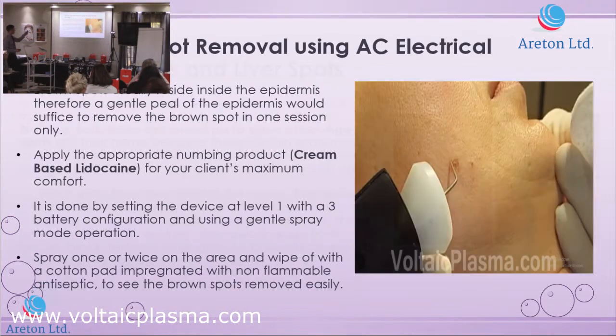This is from a video taken in Slovenia in 2013, or 2012 — I can't remember, a long time back. It actually shows in that video completely from start to finish how you remove a brown spot from start to finish. This is a very, very good video.